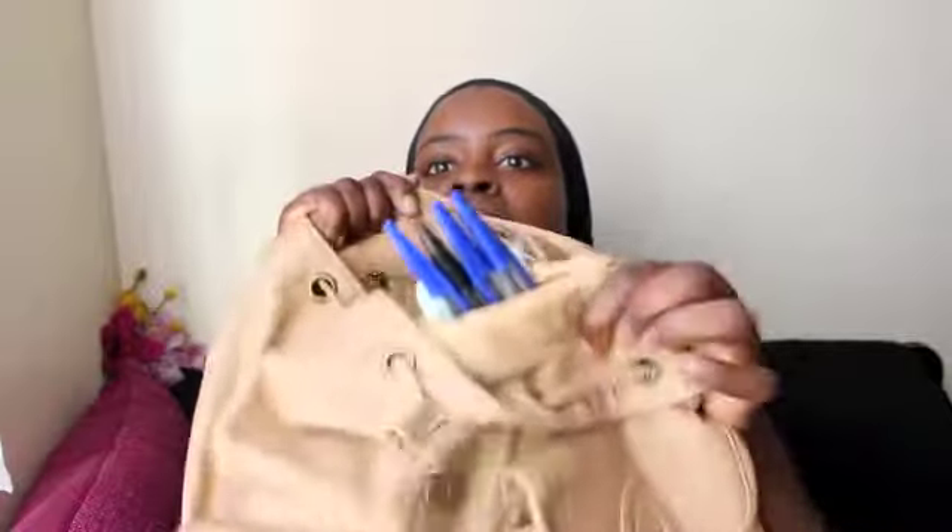Moving on, the bag has a side pocket where I keep some pens — especially for uni, I'm always going to need pens. Another thing I keep in here is a notepad, mainly for uni notes, lectures, and seminars.